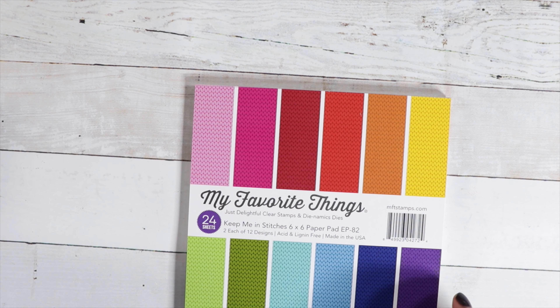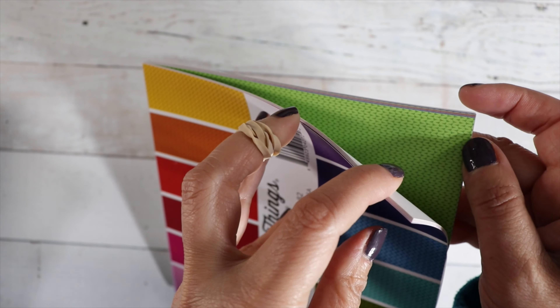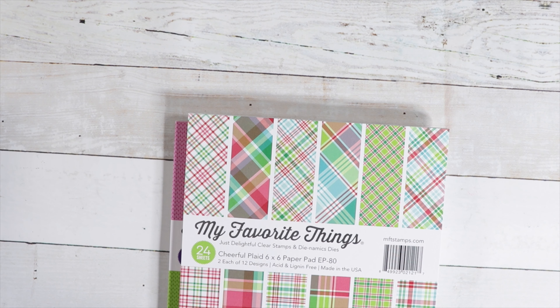I have some paper from MFT. We've got Keep Me In Stitches — I love the pattern, it looks just like a sweater and is perfect for paper piecing. It's single-sided. And then the other pattern is Cheerful Plaid.